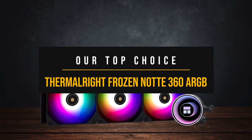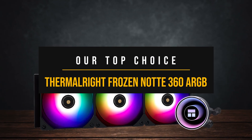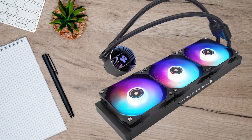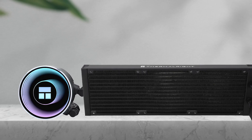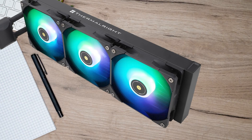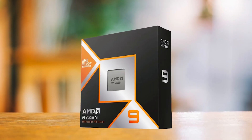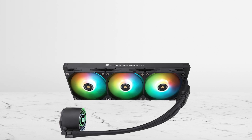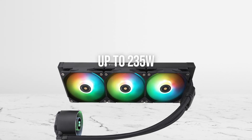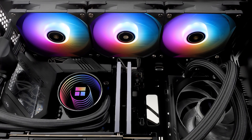My top choice cooler for the 9950X3D is the Thermalright Frozen Norte 360 ARGB. Thermalright arguably offers some of the best-value air coolers on the market right now. However, you may be surprised to know that not only do their air coolers perform admirably, but Thermalright's liquid cooling lineup is also worth considering. For the 9950X3D, the Frozen Norte 360 checks all the right boxes — as testing shows, it can easily cool up to 235 watts, meaning you won't have to worry about temps even during all-core workloads or gaming sessions.